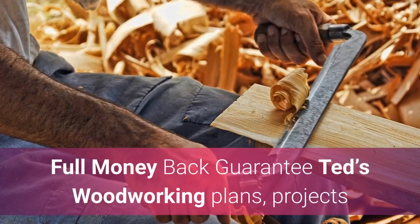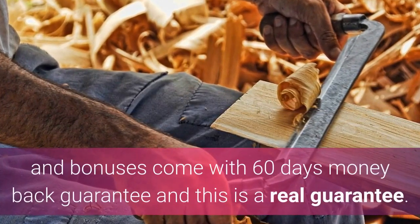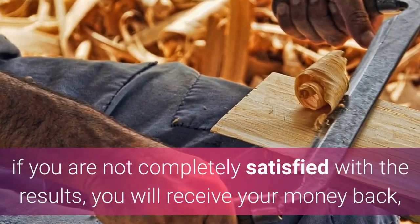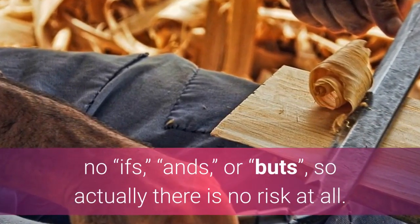Full money back guarantee. Ted's Woodworking plans, projects and bonuses come with a 60-day money back guarantee, and this is a real guarantee — if you are not completely satisfied with the results, you will receive your money back, no ifs, ands, or buts, so actually there is no risk at all.